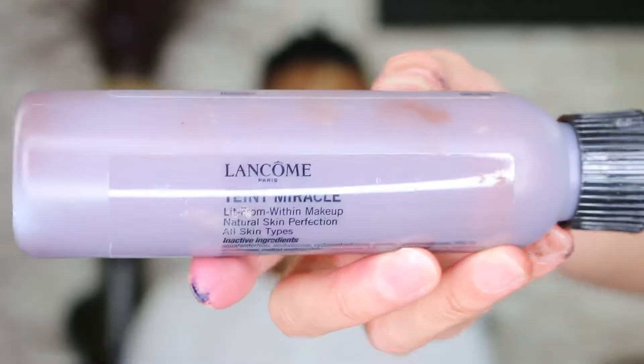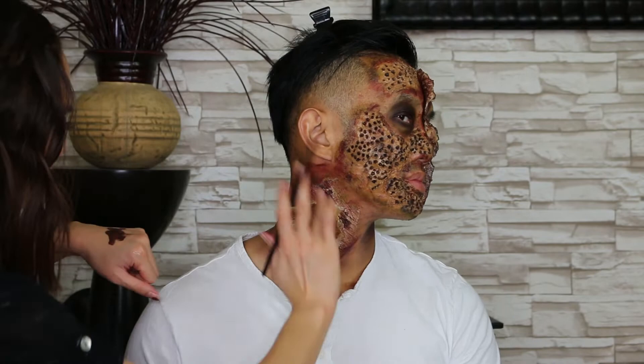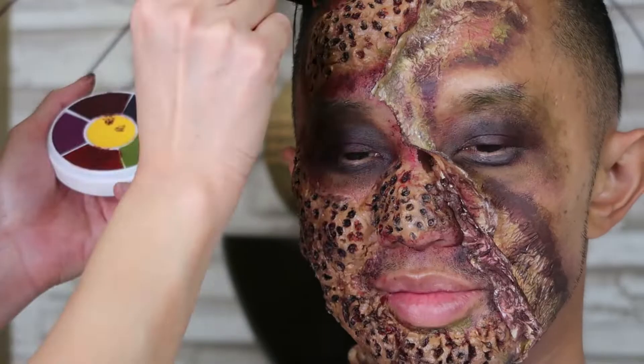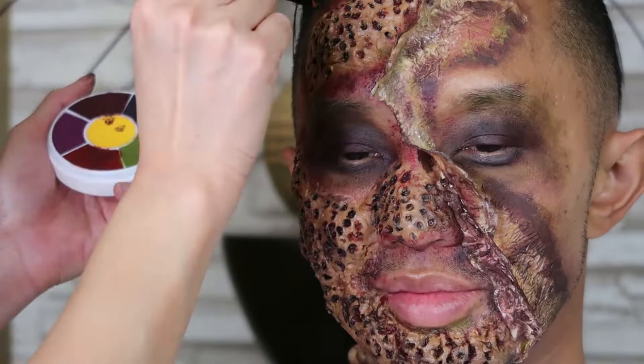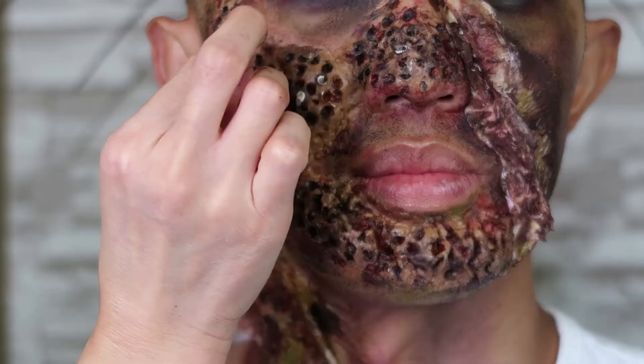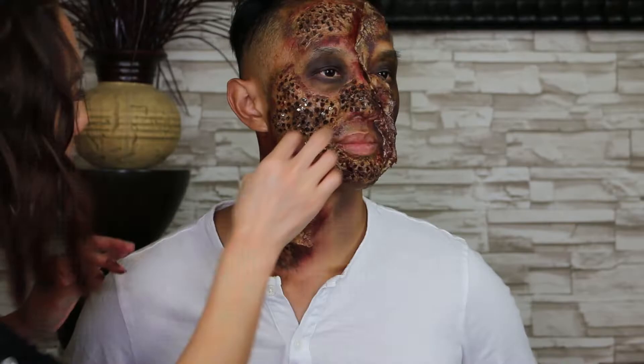Use a dark foundation to enhance the look and give it more of a 3D effect. I'm using the red cream color to fill in some of the maggot holes, then add more color to the scar and do whatever touch-ups until you get the look you want. I start adding the maggots — dip each maggot into liquid latex and push it into the holes. Randomly place maggots into the holes.